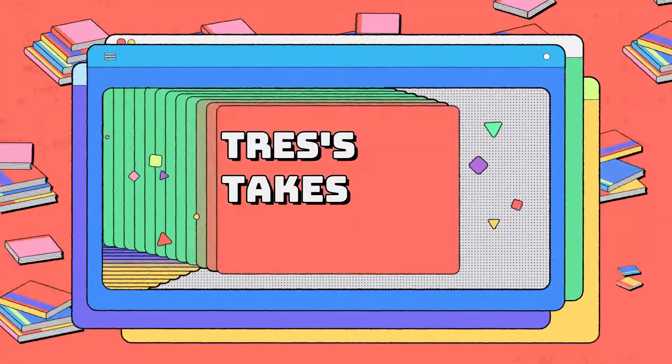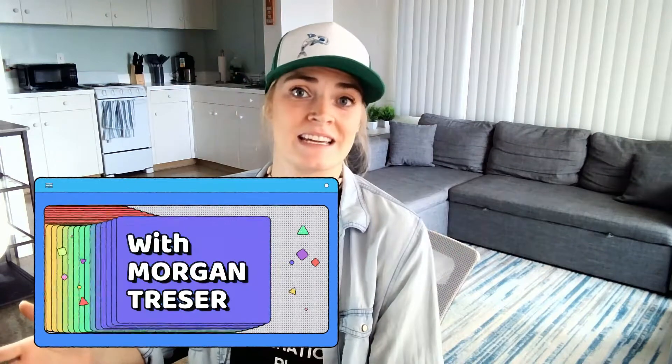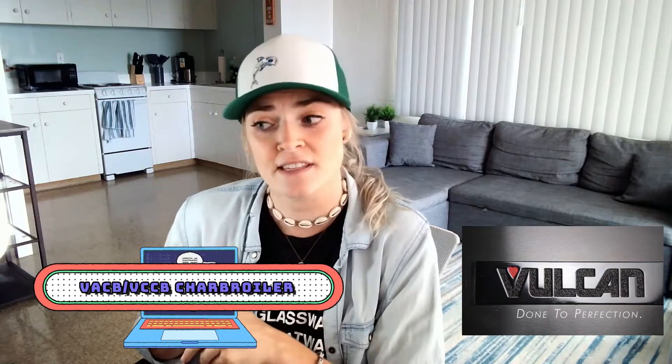What up y'all and welcome to RHI Solutions' first ever reaction video. If you don't know me, my name is Morgan Tresser and I'm a native from Pittsburgh, Pennsylvania. I went to college in Kentucky, so pardon my y'alls. Today we will be doing the Vulcan VACB Series and the CCB Series Charbroiler Operational Demo Video.